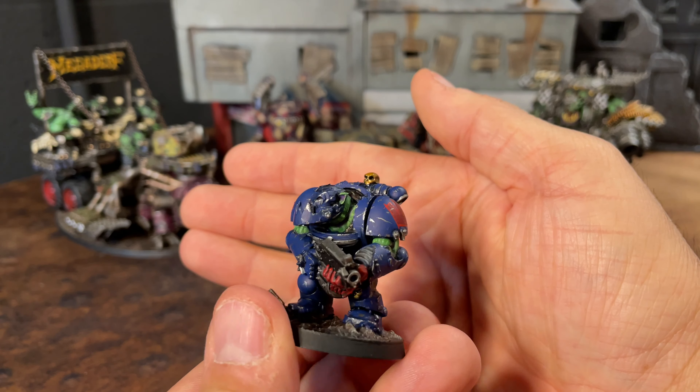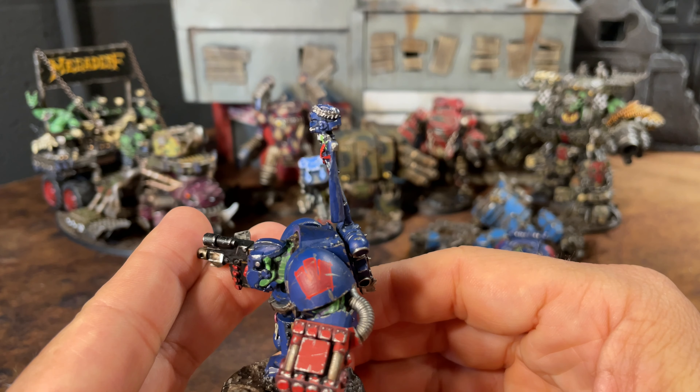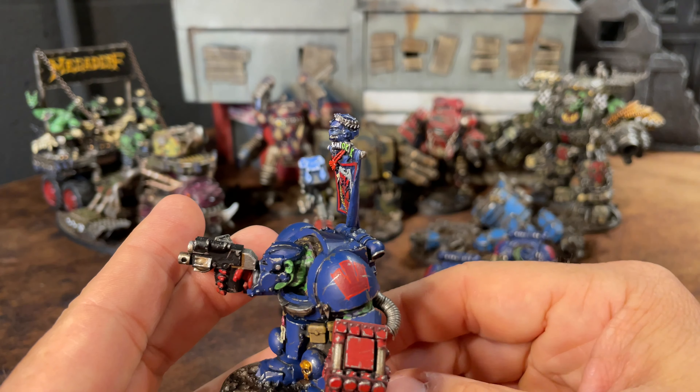This guy's got rockets added to his bolter and his combi-shooter. The other two are the same sculpt — I opted to throw some purity seals on there to make them stand out a little. We'll call this the unit leader — he's got Pedro Cantor's back banner added to his pack, and I added another gun barrel to combi it up, plus a bullet mag and a purity seal.